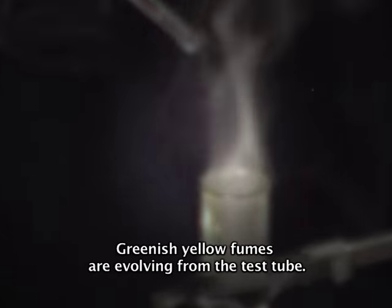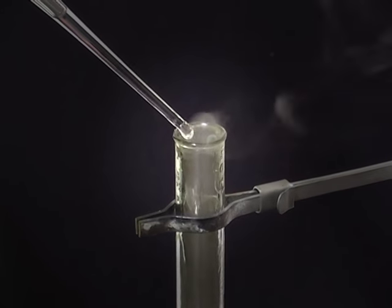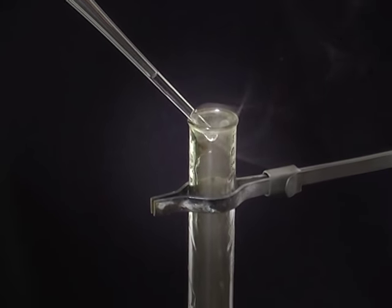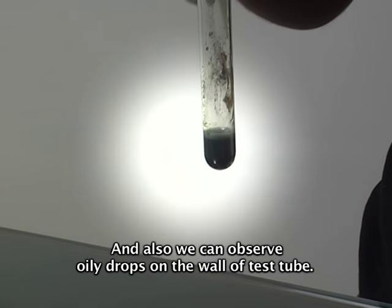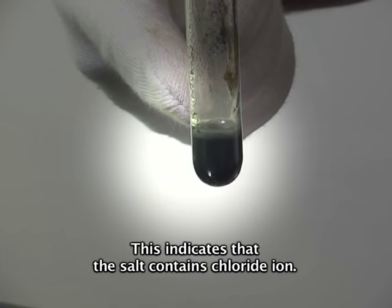Observe it carefully — greenish yellow fumes are evolving from the test tube. We can also observe oily drops on the walls of the test tube. This indicates that the salt contains chloride ion.